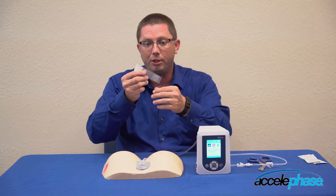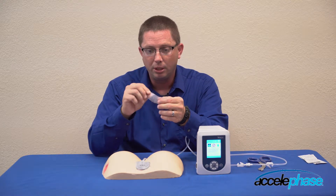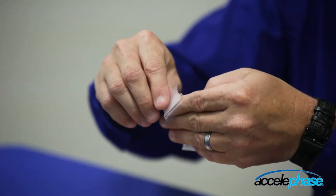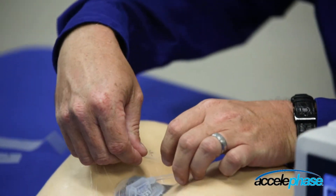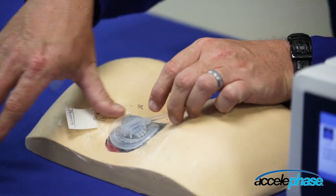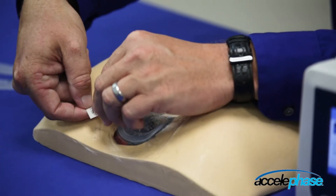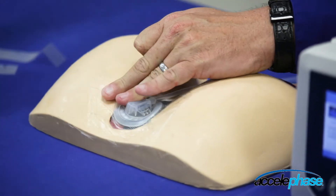Once the air leak is identified, you can take a piece of the drape that you use to cover the wound. Undo number one on the drape, undo number two on the drape, and you can reseal the area where the leak is. Ensure on the drape that you remove the number three backing, then pull the tab.